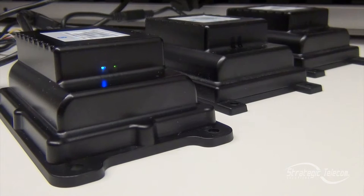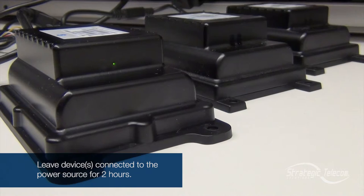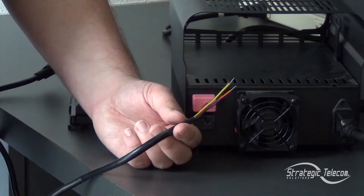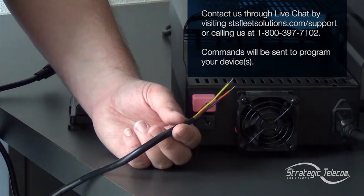Once you have it connected to the battery, you can add in any additional asset trackers that need to be taken out of ship mode. You're going to leave them connected to a power source for about two hours. You can do this in batches as large as 15 to 20 asset trackers. With your asset trackers connected to a power source with the red, black, and white wires, you're going to contact us and we can take the next steps in sending out commands to your devices.